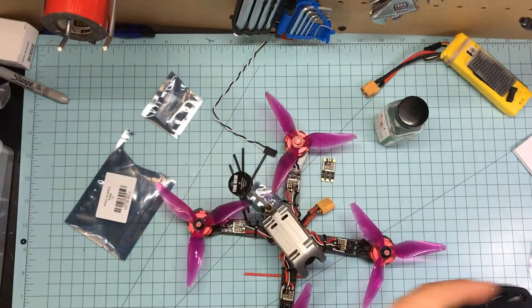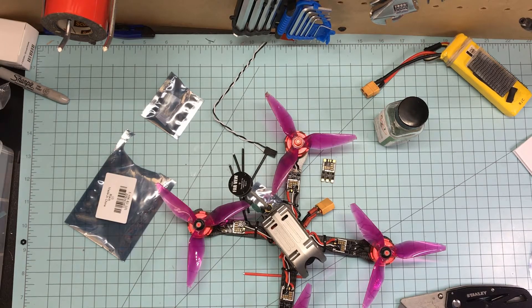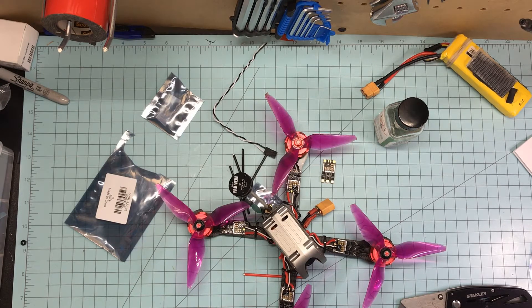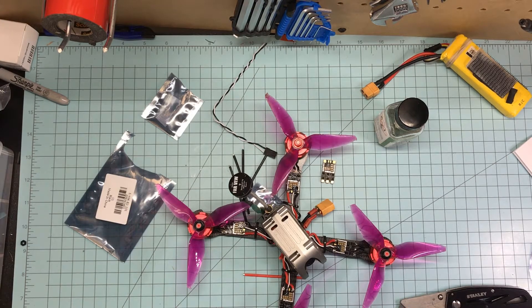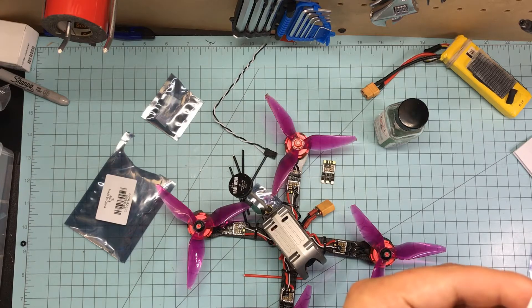I'll read the specs to you real quick. High performance EFM8BB21 50 megahertz MCU, BL-Heli S. It does dampened light, which all BL-Heli do — it's automatic in case you didn't know. Firmware upgradeable via signal wire, which it does work. Supports motors with super high KV, can handle up to 5,000 ERPM. Reliable digital signals including DSHOT 600, 300, and 150. Small and light — they are extremely light, two grams apiece. Continuous current of 28 amps and a burst current of 40 amps for 10 seconds. No BEC, and voltage input is 2 to 5S LiPo.